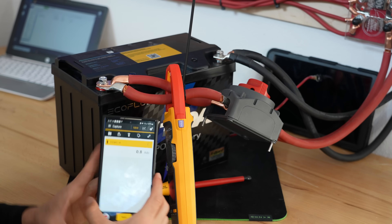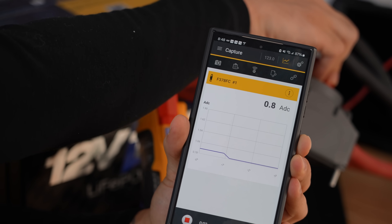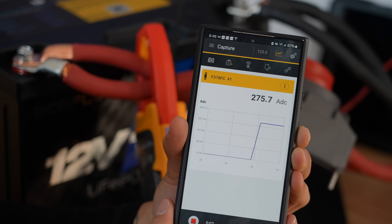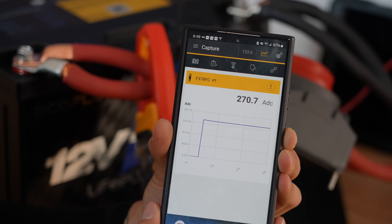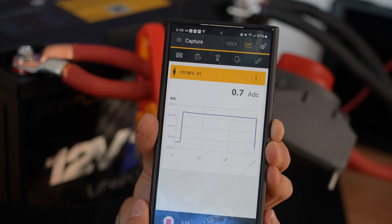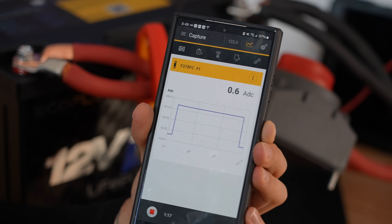Connect. There we go — now we're logging the data, recording, and we're going to flip this switch. We're seeing 275 amps. Counting through 30 seconds... 60 seconds... it did a whole minute. That was really good.